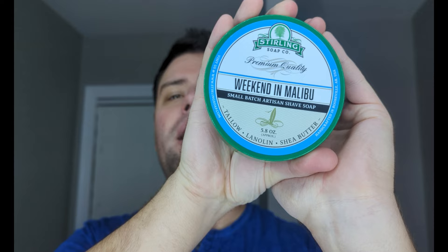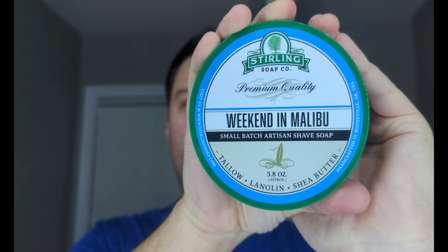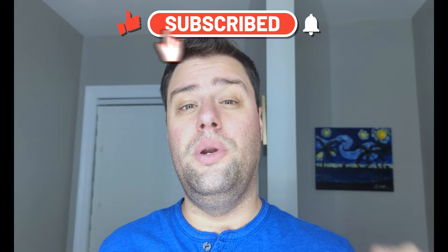Hey, what's going on guys, good morning. I appreciate you stopping by. This is the first artisan spotlight week — we are highlighting Sterling Soap Company. We're gonna get into all the details about the specific scent, the ingredients, pricing, and that type of thing — everything that you'd like to know. If you'd like to know anything further in future videos, just comment down below and we'll make sure to add that. But other than that, let's get to it.